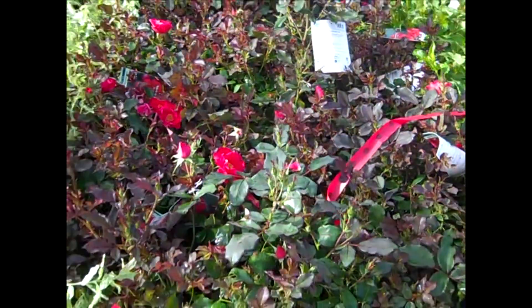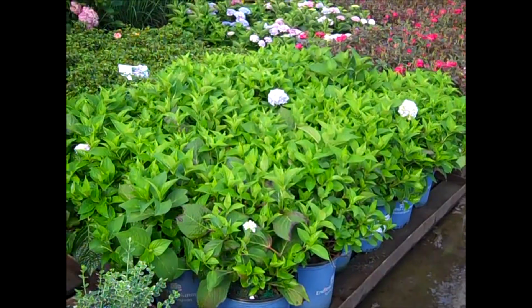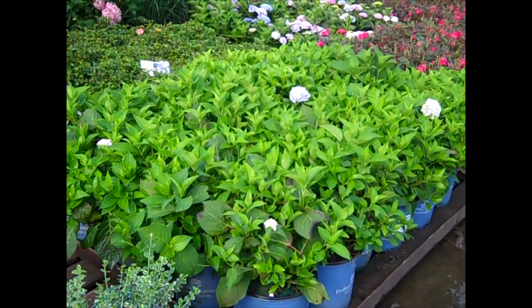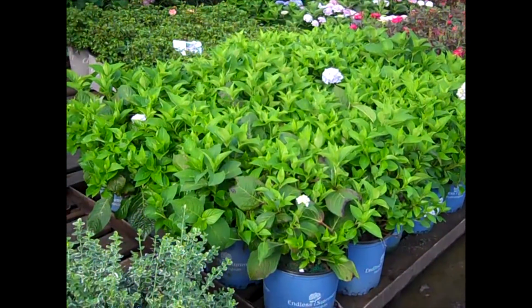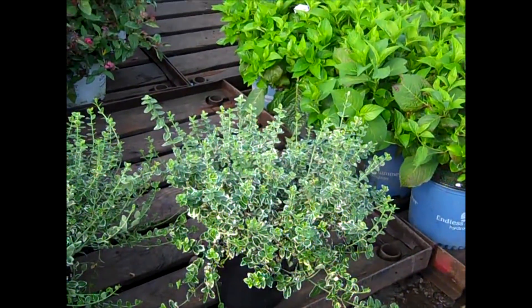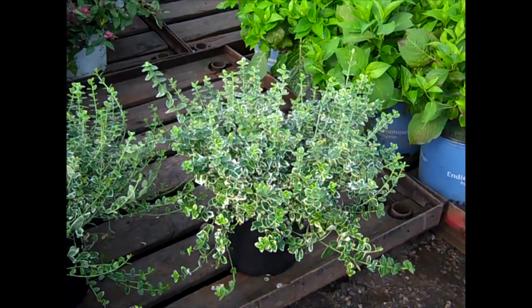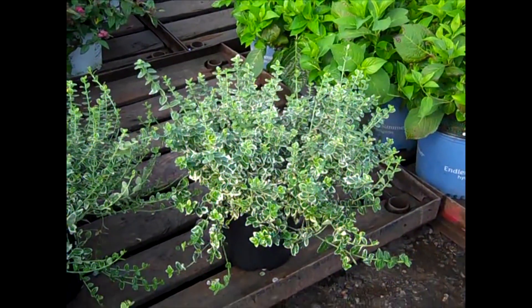A lot of those big three gallon Mop Cypress — again they're just coming out of the trim, starting to throw that bud up there. They're going to be great looking plants. Here we have our two gallon Euonymus Emerald Gaiety. Euonymus is a plant you can use all season long for color. Good value on these — Emerald Gaiety in two gallons.